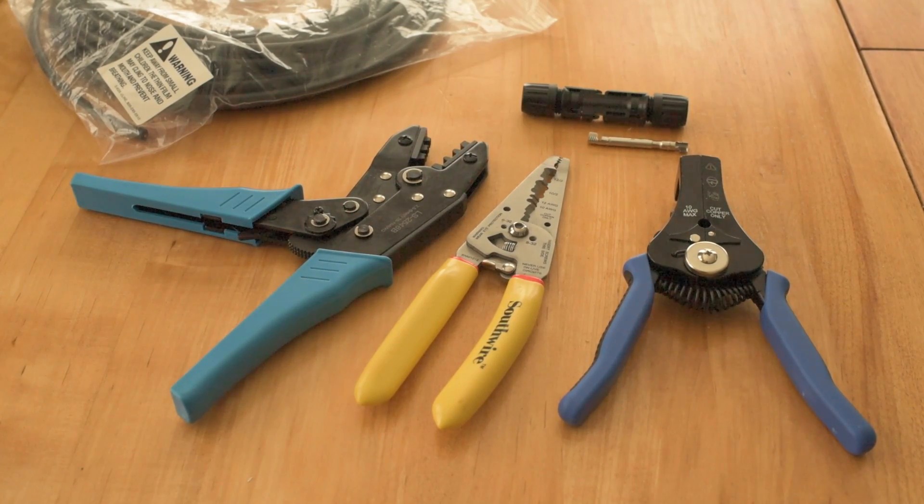Hey, this is Jesse with Create This. Today I'm going to show you how to do some MC4 solar panel wiring. This is the kind of wiring that you would want to do if you bought some solar panels and maybe you've got a small solar electric generator or maybe you even have a large installation in a residential area or something like that. MC4 connectors are typically the kind of electrical connectors that you use for that sort of thing.